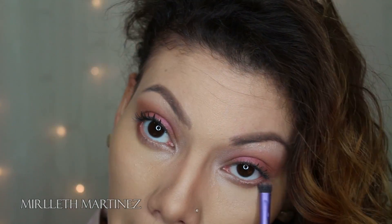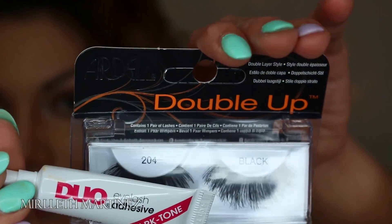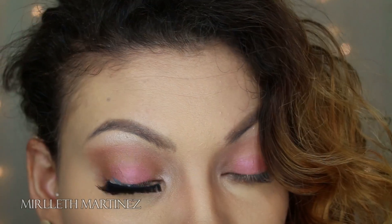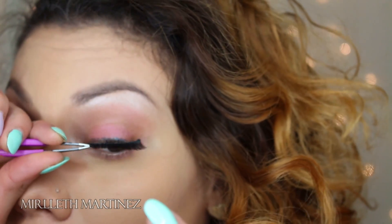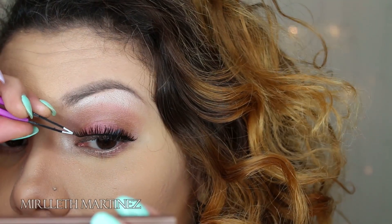I'm doing the same thing on the bottom part of my eye as I did on the top. Moving on to the 204 lashes — these are by Ardell. I'm going to apply those lashes now. These are one of my favorite lashes by the way. I definitely recommend them — they're perfect, I love how long and beautiful they are.